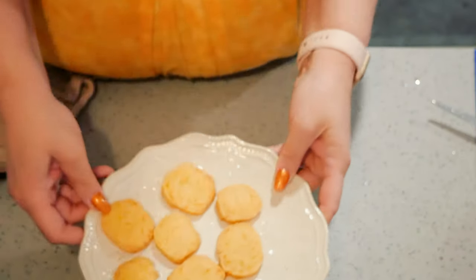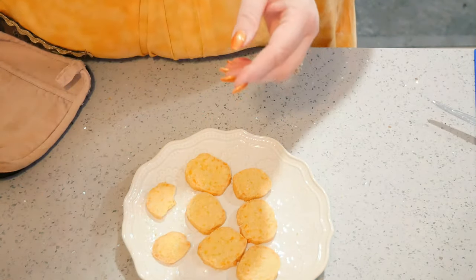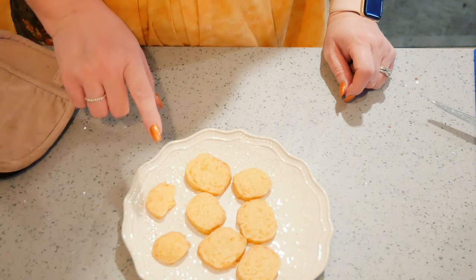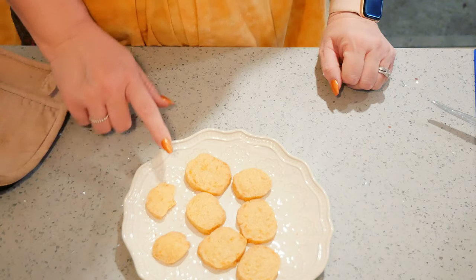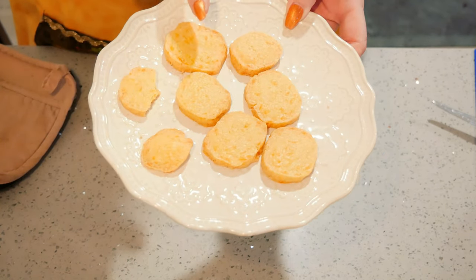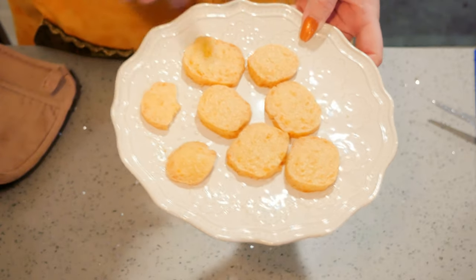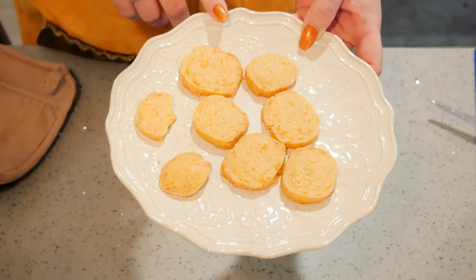They are so good! You are going to love these — they are cheesy. If you don't like salty, cut back the salt just a little bit, because with the cheese they are a little bit salty, but so good. These are better than store-bought cheese crackers, I am telling you. So if you like cheesy crackers, you have to try these easy cheesy refrigerator slice and bake crackers.